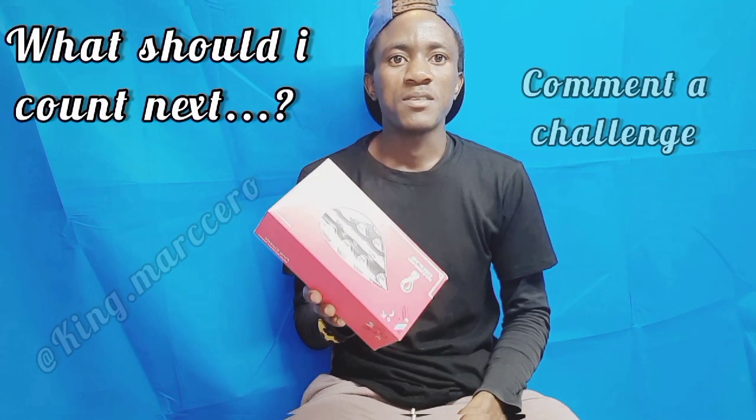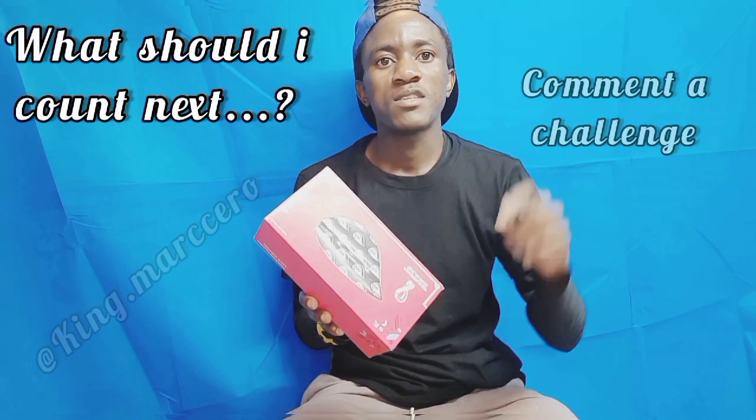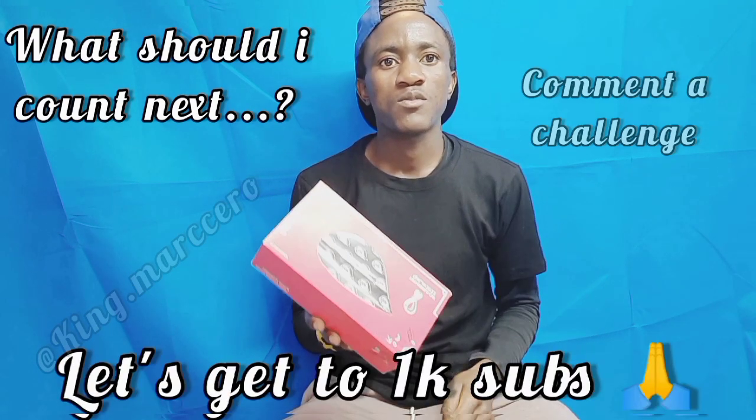Finally guys, it's empty. It's actually 151 inside. Thanks for watching — I do crazy videos like this, so smash that subscribe button. Let's get to 1K. Thanks for watching, see you in my next video.